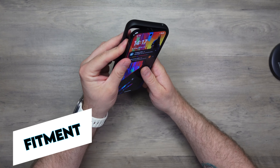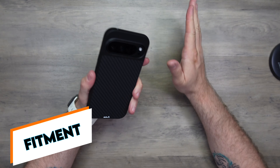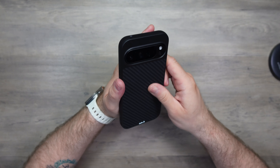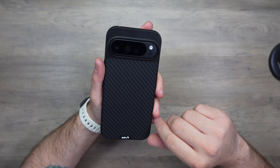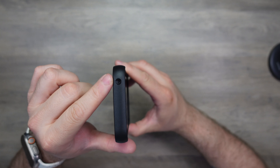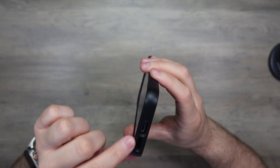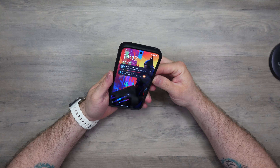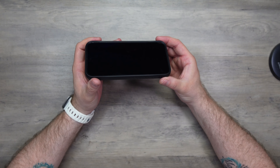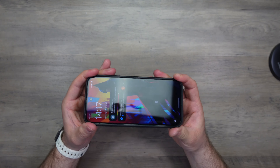This is the type of case where you see guys in the adverts throwing them up in the air. Let's just pop the Pixel into the case — there it is, lovely, very nice. I'm a sucker for Armored Fiber. We've got the Mous branding down here which is quite subtle, plastic buttons that are clicky and tactile — no issues there. Cutouts on the top for the microphone, and on the bottom we've got speaker cutout, USB-C, and microphone cutout. Everything's easily accessible. Taking the corners and giving the phone a twist — the phone is securely gripped, it is not moving, it's not going to come loose at all.